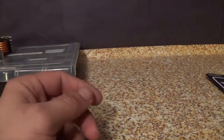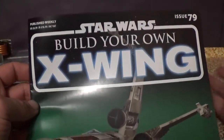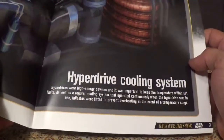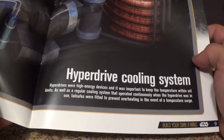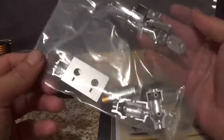Hello scale modelers, we have issue 79 of 'Build Your Own Star Wars X-Wing.' This is what we're going to be doing this week — and they actually got it correct. Flipping to the back, we have a reading on the hyperdrive cooling system: hyperdrives were high-energy devices and it was important to keep the temperature within set limits. Fail-safes were fitted to prevent overheating in the event of a temperature surge.